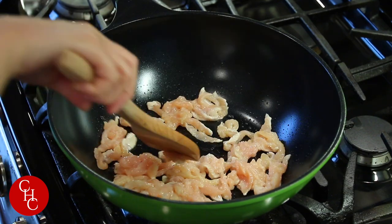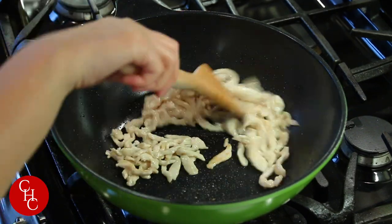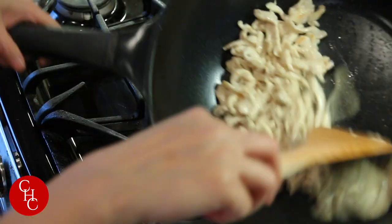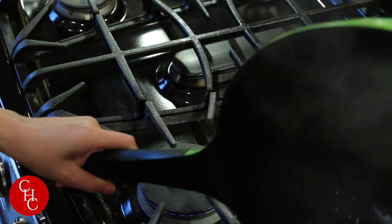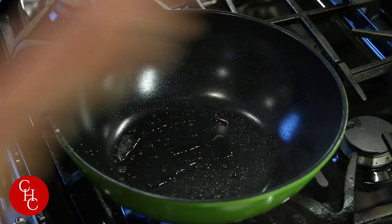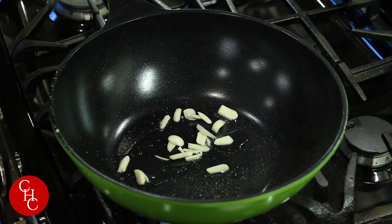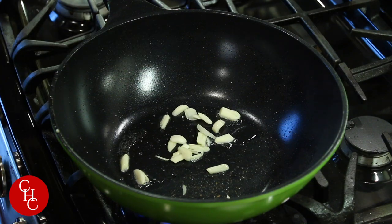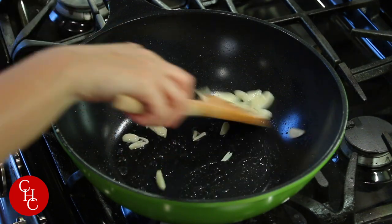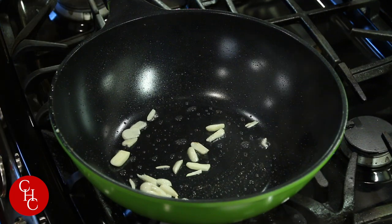It will take a few minutes. After two or three minutes our chicken is ready — we take it out and set it aside. Now we add a little bit more oil, then add the garlic, then the onions.